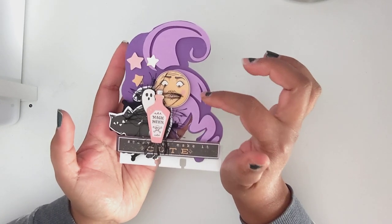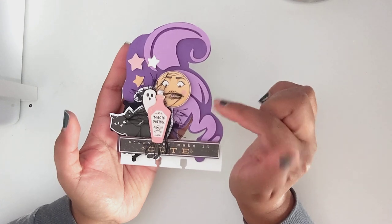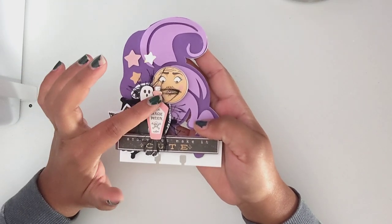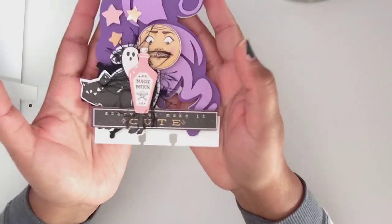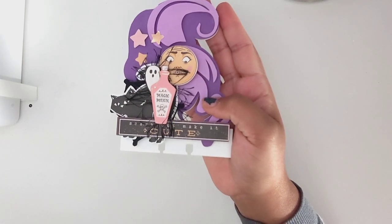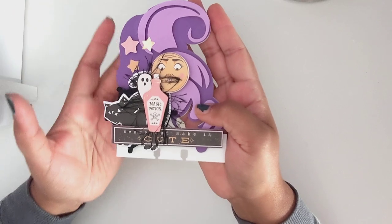This is one of the Sanderson sisters — I believe this is Mary. Over here I used some chipboard and ephemera from the Luna collection, and this is just some Halloween ephemera. I don't really remember what collection that one is exactly from, and the stars are from there.